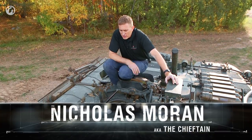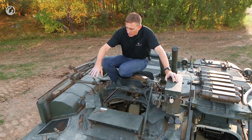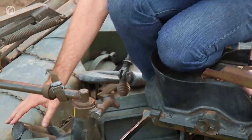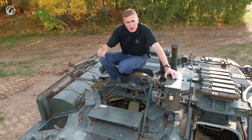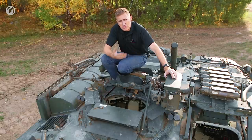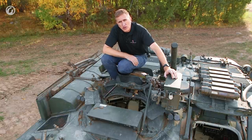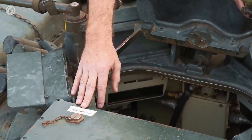Starting off with the commander's section and his independently rotating cupola. You can see on the outside there are four per-side grenade launcher tubes for the smoke grenades — the button for that is inside. There's a one-piece hatch behind, which has an open protected position as well as a full closed position.